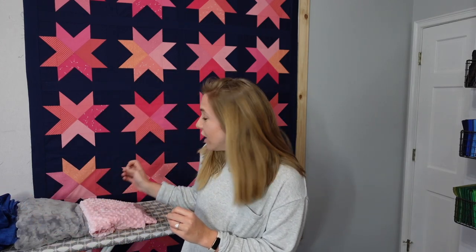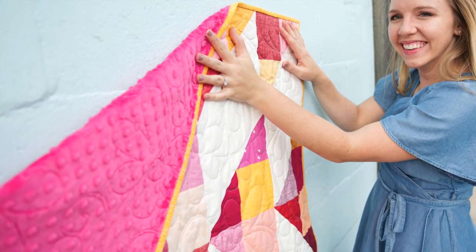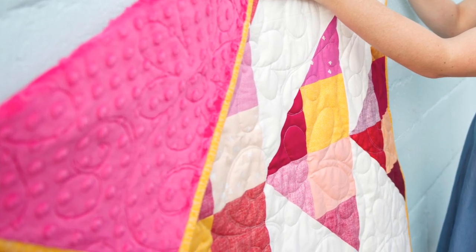There are other options as well. A second very common and popular version that I also love using is the Cuddle Dimple — it has the same loft as the flat one but has these little dots on it, adding just a little extra texture that you can use on the back of your quilt.